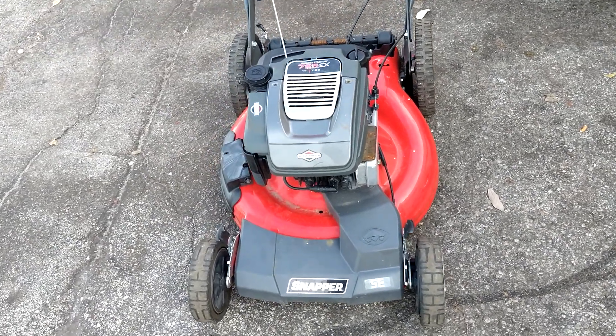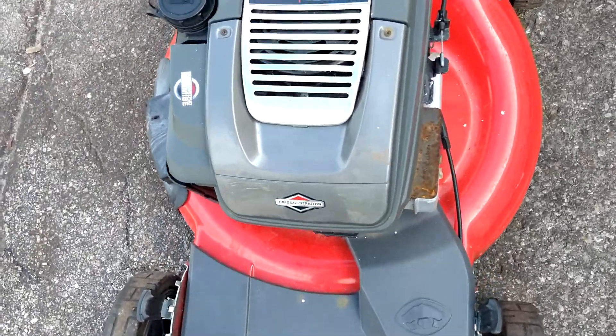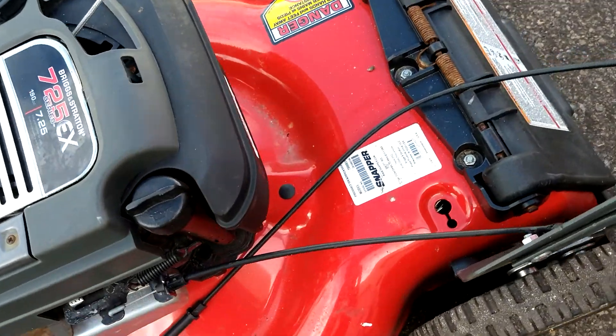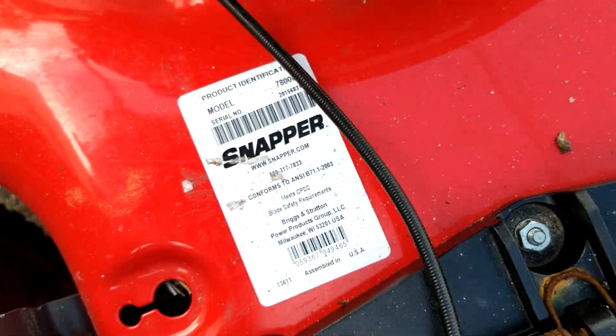Today we're going to do a carburetor adjustment on a Snapper SE self-propelled lawnmower. It's a Briggs & Stratton 725EX series. The model of the Snapper is 7800831.